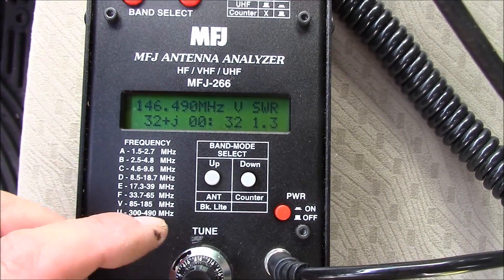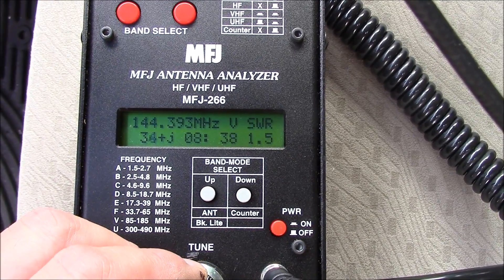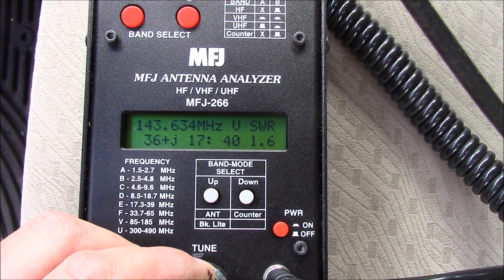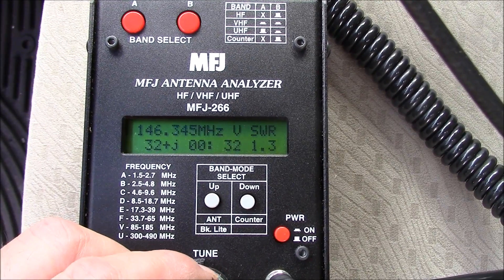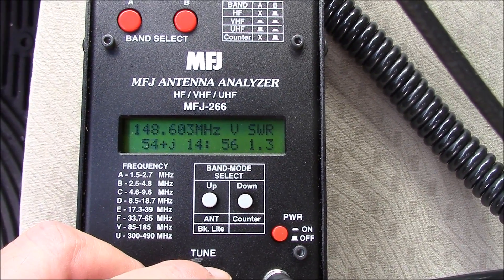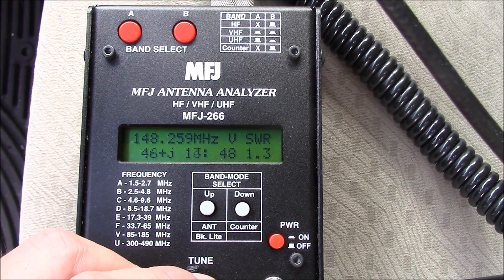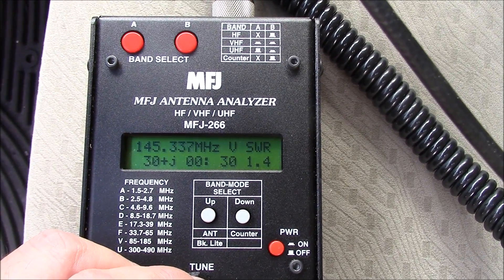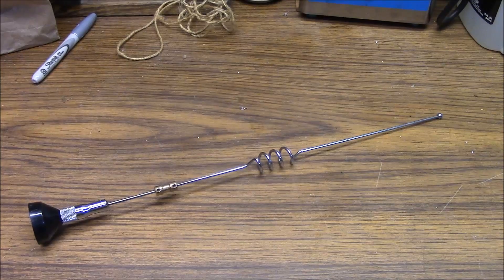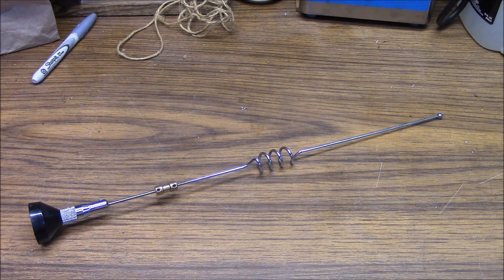Our performance is really good. At mid band, going low, we're at about 1.5 to 1. Going up, about 1.4 to 1. This antenna is working out well — it covers the entire band. So we have our VHF quarter wave made out of the 800 megahertz five-eighths wave antenna.